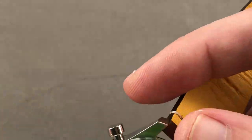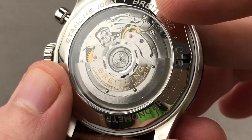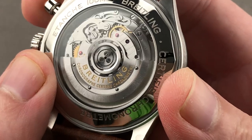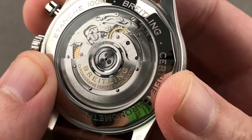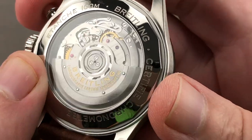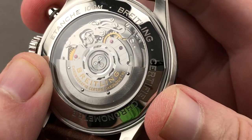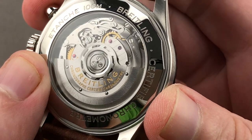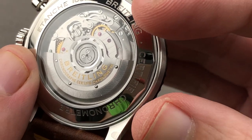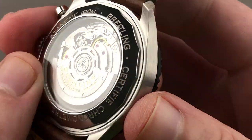Turn the watch over, and as you can see, it features the caliber B01 movement, which — though not originally intended to be seen when launched in 2009 — is a really good-looking automatic. COSC chronometer, five-position adjusted, 47 jewels. You have the column wheel and the vertical clutch. The column wheel cycles the functions, making actuation crisp and fun — you hear it, you feel it — it's the sign of a traditional and finely made chronograph. It's not a cam and shuttle system, and many will be grateful for that.